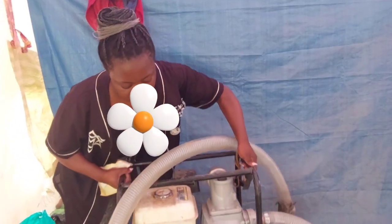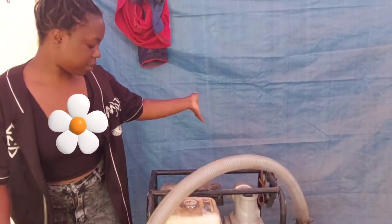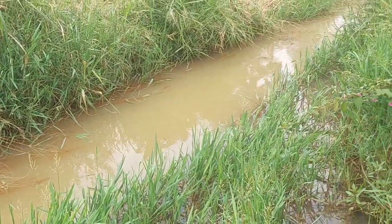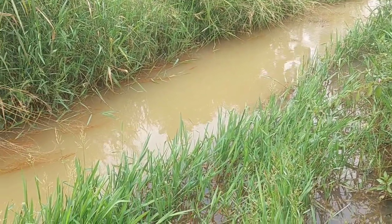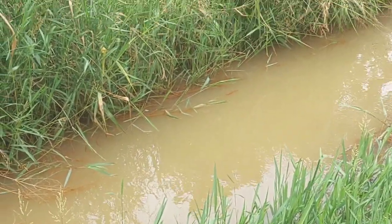Anyway, that is it — that is the water pump. I would like to say I love you all. This water pump uses a generator; it doesn't use electricity. Guys, I love you — bye bye and ciao ciao!